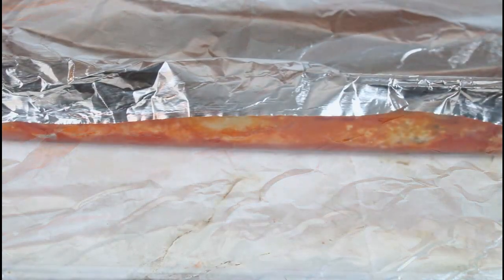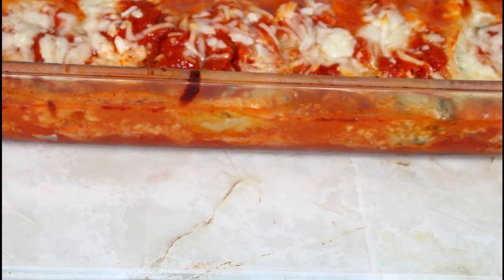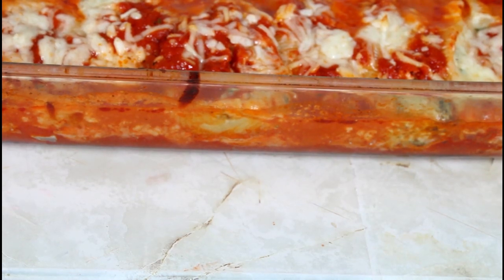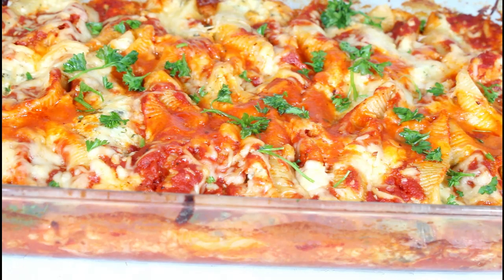I'm going to seal it up and put it in my oven for one hour and I will be back. It's been one hour and I just took it out of the oven. Now I'm going to put it back uncovered for another five minutes. I finished it with a little parsley and I'm going to let it sit for about 10 minutes before I dig into it.